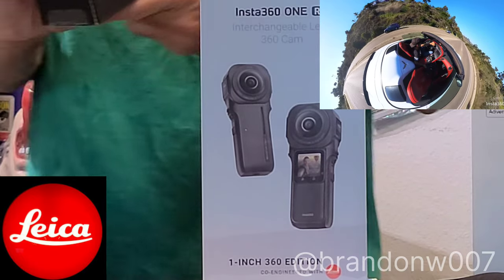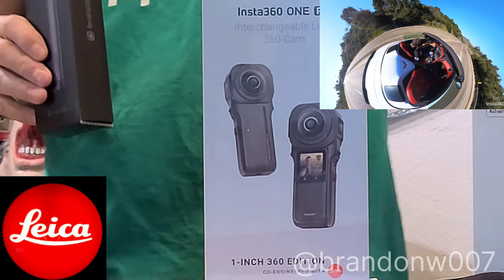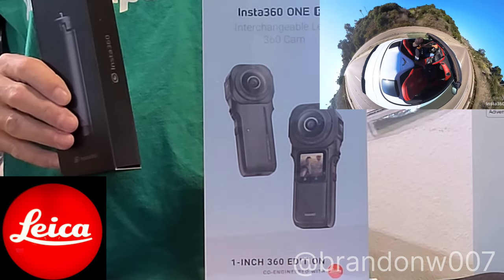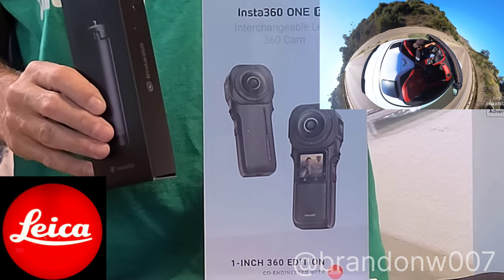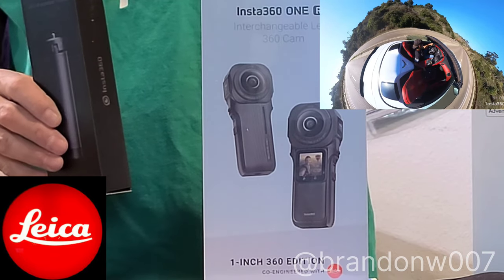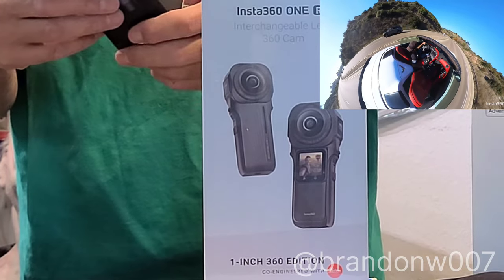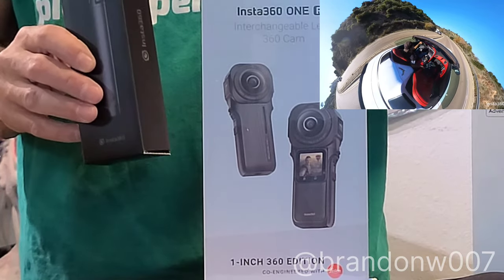This is the one-inch version — it's a one-inch CMOS sensor, it's got a much better lens. It's a Leica lens. It's got two lenses so it's panoramic, and both lenses are very expensive and really well made. They're good for dark environments and for sports action.